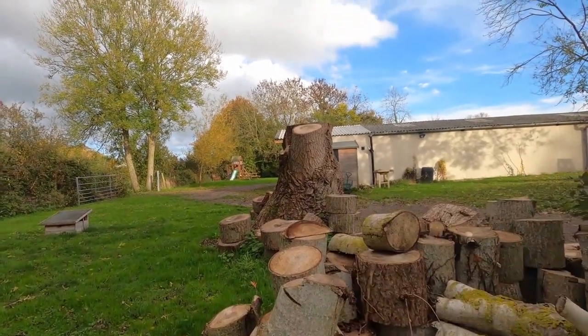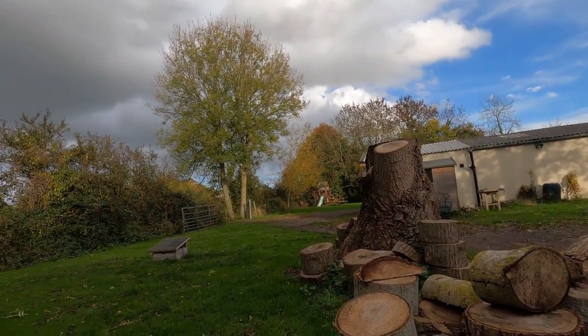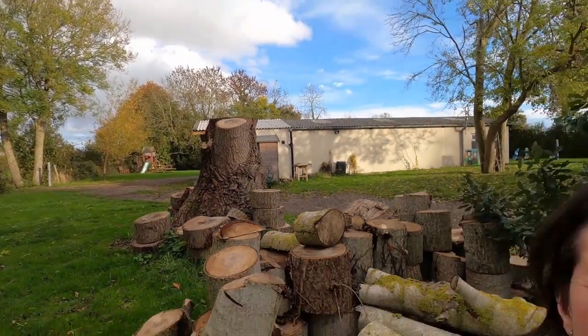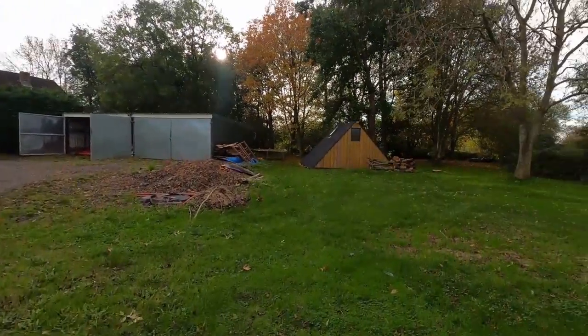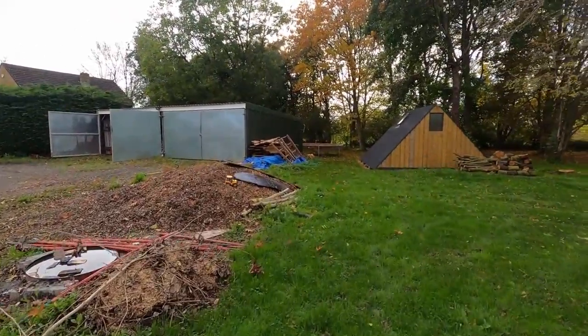We have got a bit of a wood storage problem. This tree had to come down because it fell, and then the rest of it had to come down otherwise it was going to squash the honesty shop. We now have absolutely stacks and stacks of wood that needs to be stored somewhere, otherwise it's all just gonna rot. We really want it for the next couple of years for kindling, so this all just needs a bit of a tidy up.